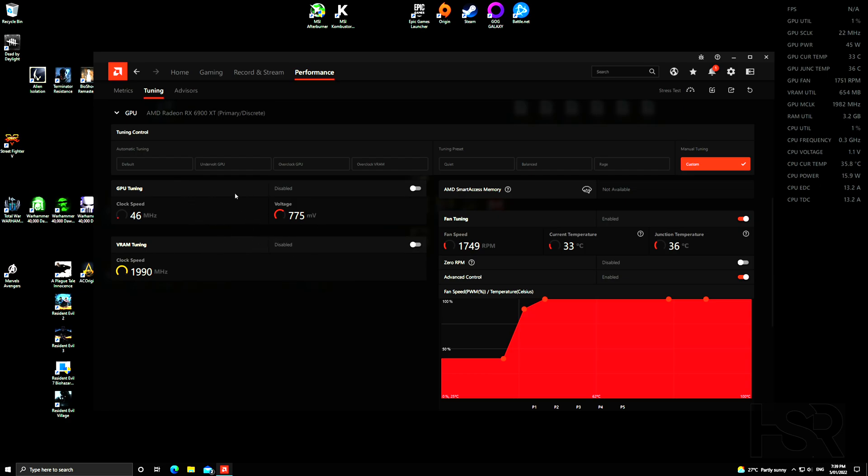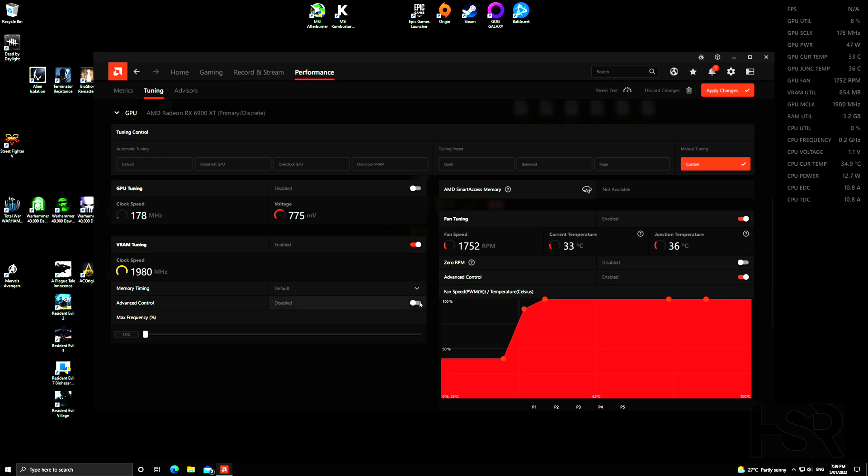After that, do VRAM tuning. Some people prefer to do this after clock speed tuning, but I like to get it out of the way. Enable it, enable Advanced Controls, and push the VRAM slider all the way to maximum. Apply it — that's done, very simple.